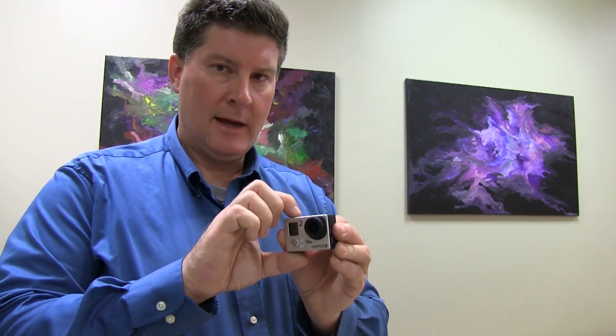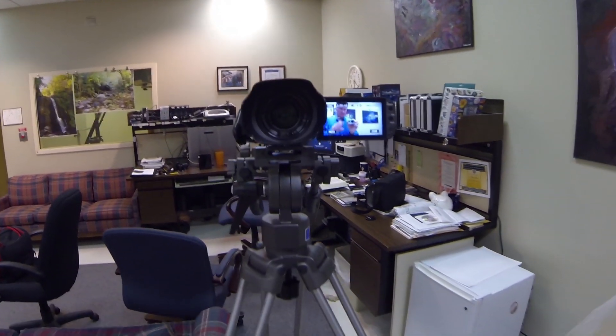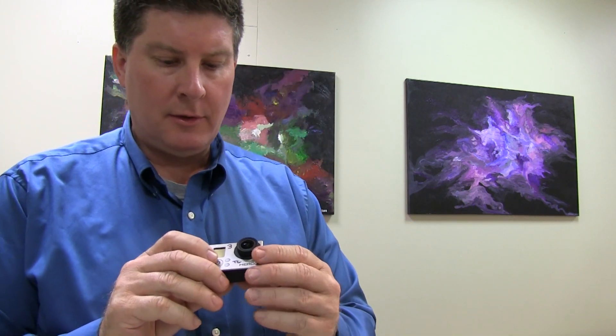I'll even record a little bit of video just to test it — here's what my Canon camcorder looks like here. Alright, let's go to number three. I had absolutely no problem with camera number two.